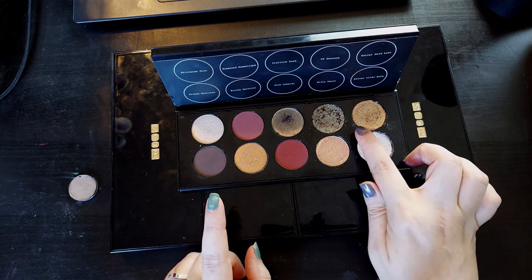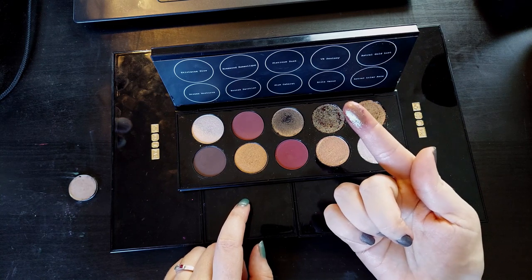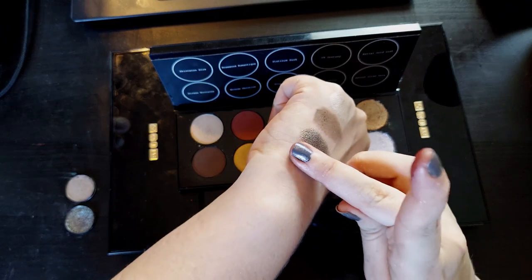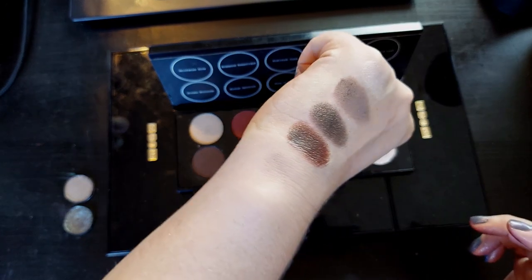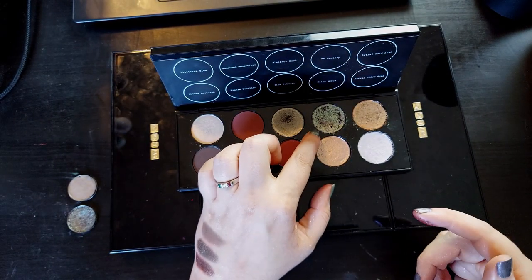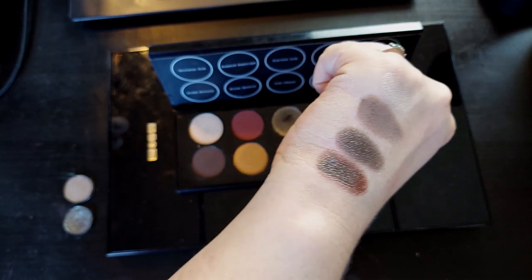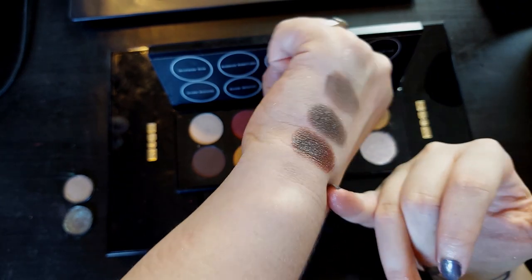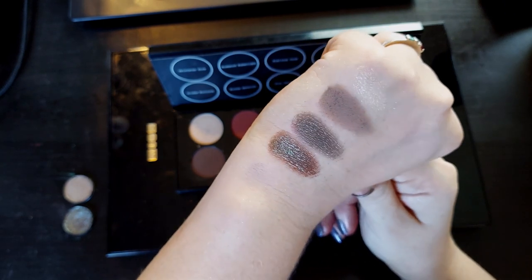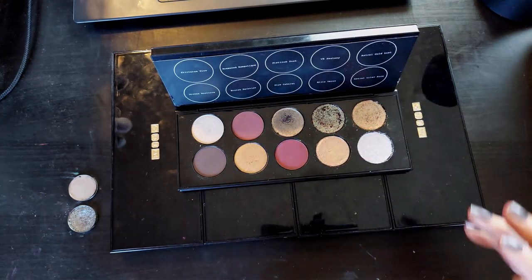I feel like just embracing the blue and green shift that VR Sextasy has would have been such a better call. This is Spell from AOA — a loose eyeshadow that I pressed. It's got more of a brown base to it, whereas VR Sextasy has more of a reddish brown base. Spell has much more of just a warm dark brown base color with a little bit of red, and then it doesn't have a pink shift — it just gives you a greenish blue finish. Fine, let it have a reddish brown base, but I don't think it needed the pink shift. I would have rather it just shifted blue — I think that would have been so much better.